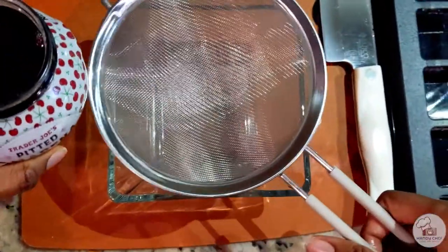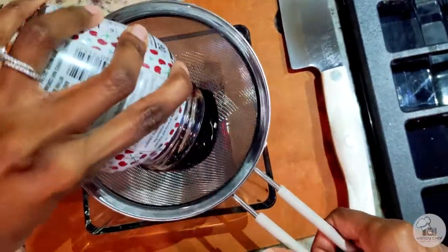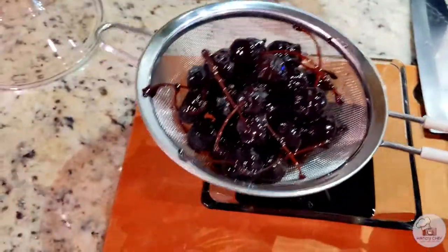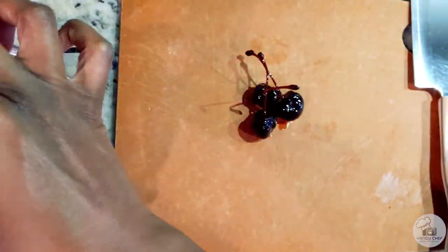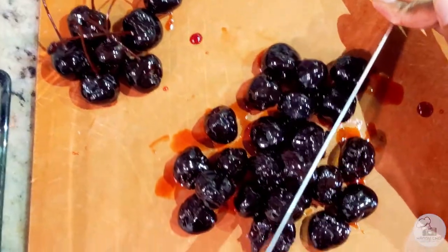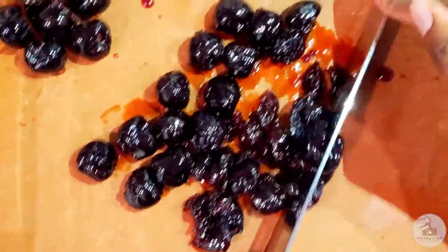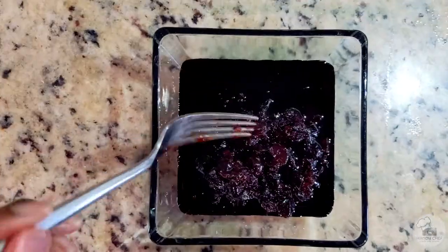Next it's the star of the show — these beautiful dark, rich, and tart amarena cherries counteract the sweetness of the rest of the ingredients in the best way. What I did here was remove the liquid and put it to the side because I'm going to use it again in just a minute. Then I'll give the cherries a rough chop after removing the stems. Once that's complete, go ahead and add those chopped cherries back into that liquid that was removed.